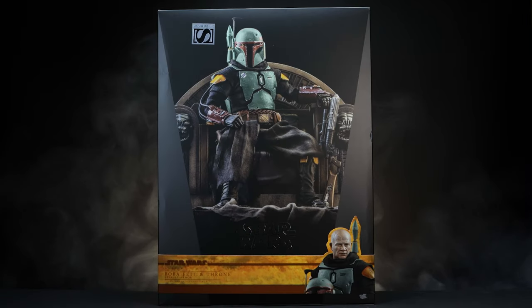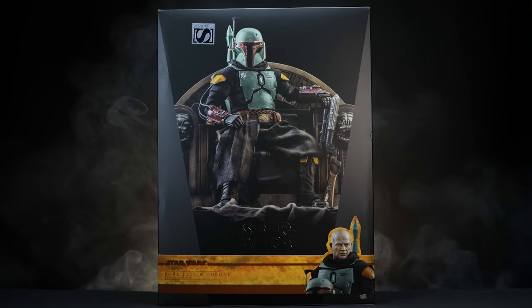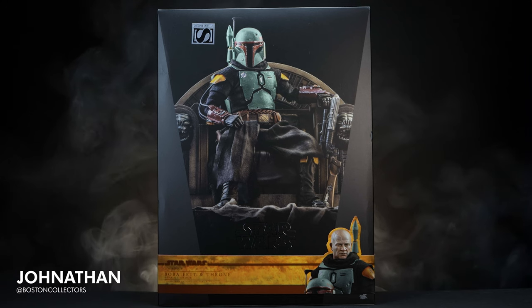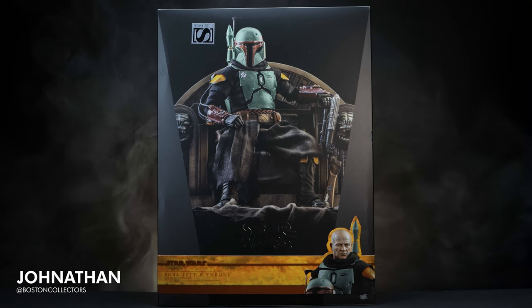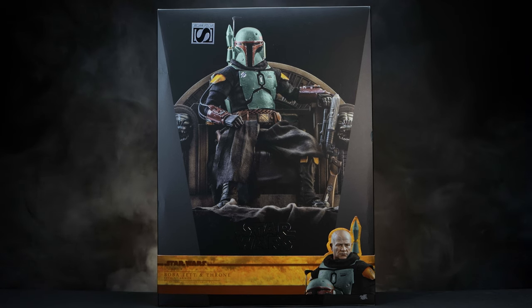What's up everybody, welcome back to the channel. If you're familiar with us, welcome, and if you aren't, welcome to you as well. This is Jonathan here with Boston Collectors, and today we'll be unboxing and reviewing the Sideshow exclusive repaint Boba Fett on throne by Hot Toys.